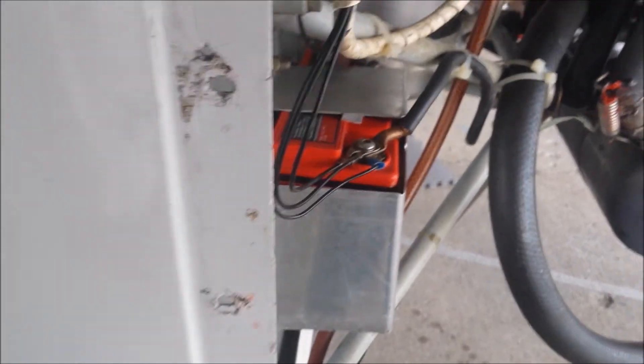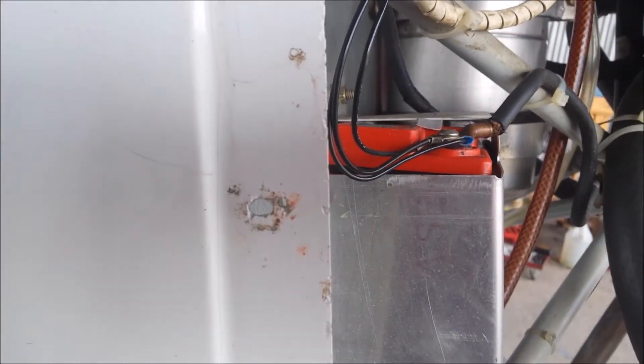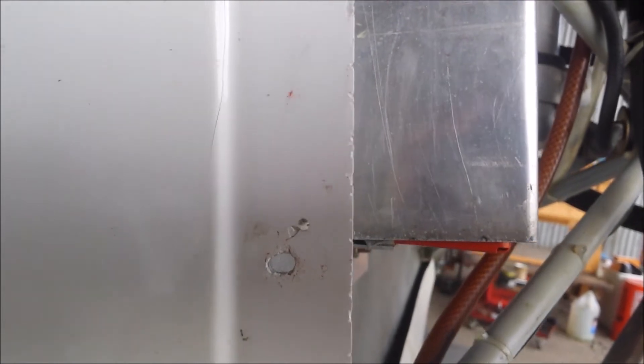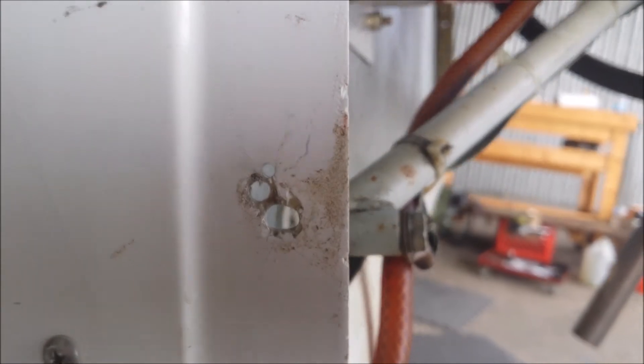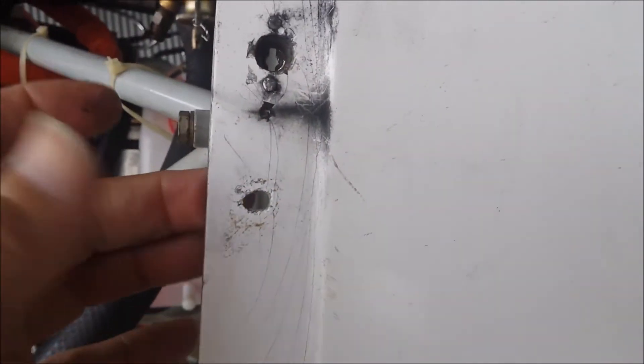So there it is with the cowl off. You can kind of see the mess I have with extra holes, and you can see how wallowed out that is. So yeah, we're going to fix that. The other side — that's one of the cam locks. And then this is the first of the screw holes for the lower cowl.